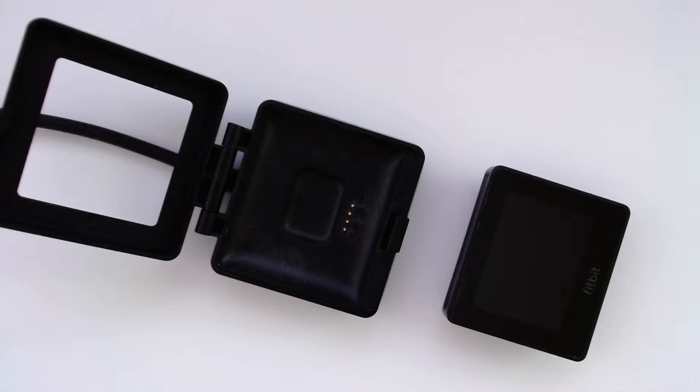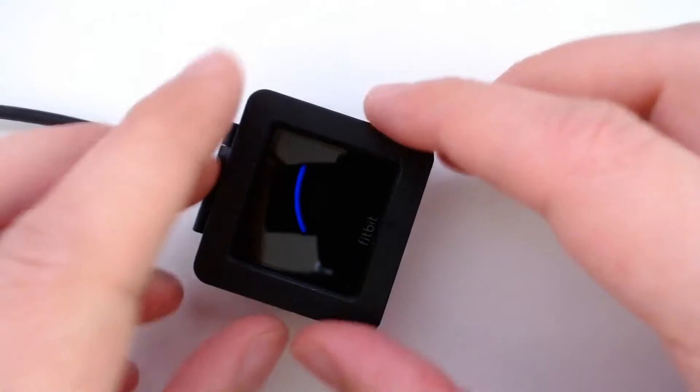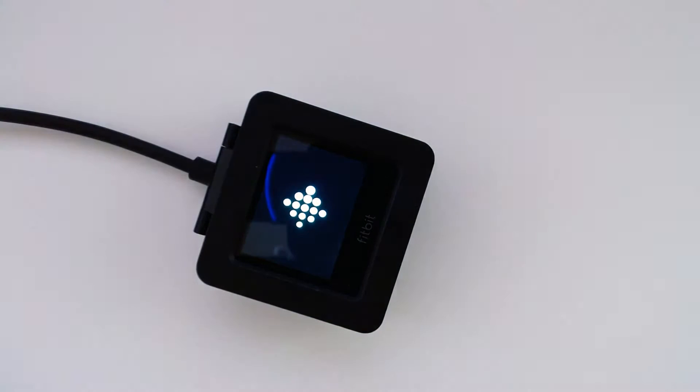My battery has been deteriorating for a while to the point where it doesn't even hold charge for a full day anymore. If I start charging it, it charges up just fine but then after a while there's a symbol that shows up saying the device is overheating, the charging just stops, and it gets warm to the touch. So I decided to replace my battery, hopefully to increase the battery life and to also get rid of the overheating problem.